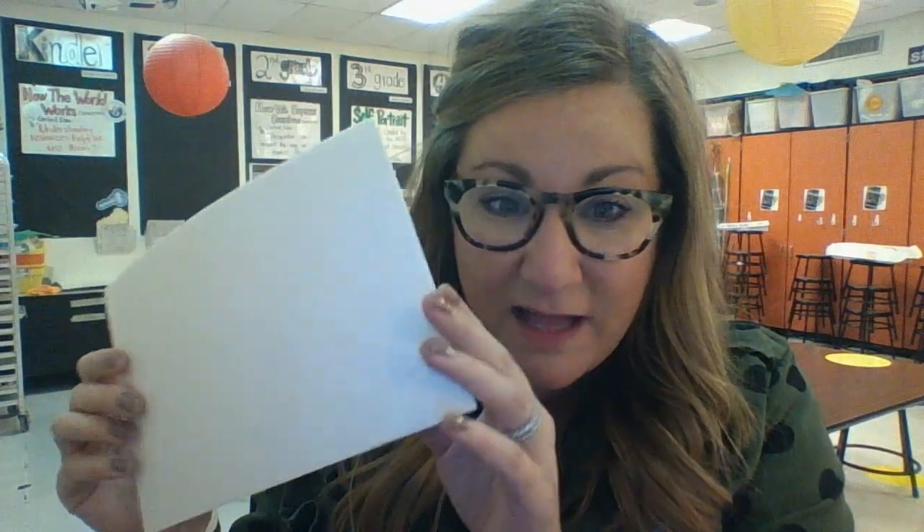We have a project planned for after winter break where we're going to need this little piece of styrofoam. It kind of looks like a sheet of paper when I hold it up, except we know that it's not because it would be flopping or bending. So please be gentle to it. Don't throw it away — it is important — and don't draw on it or cut it yet because it's going to be for a project after winter break.